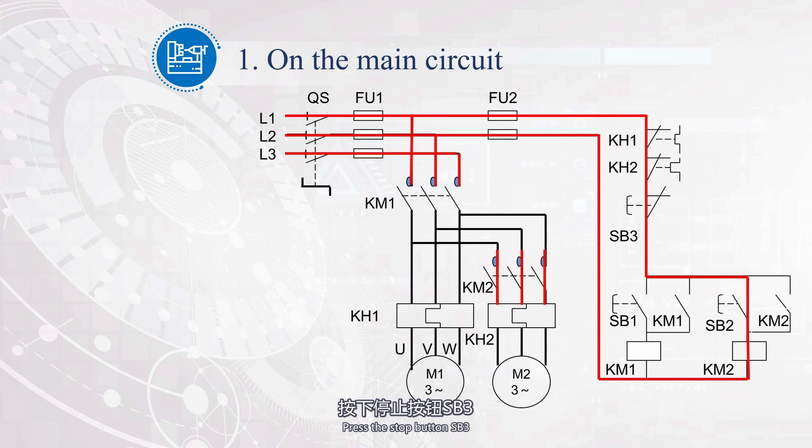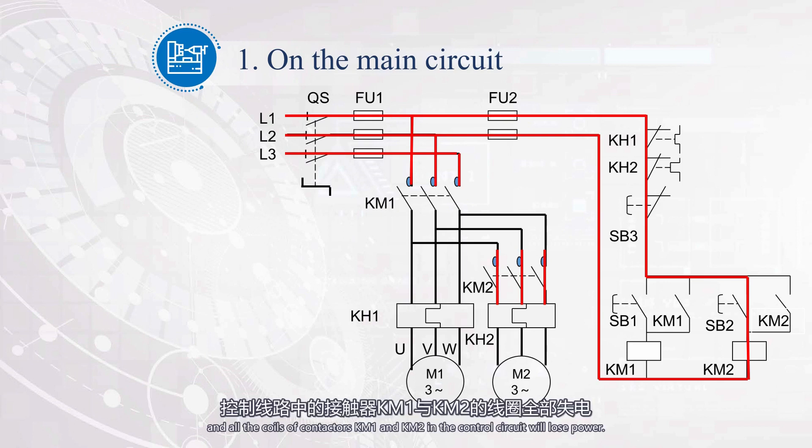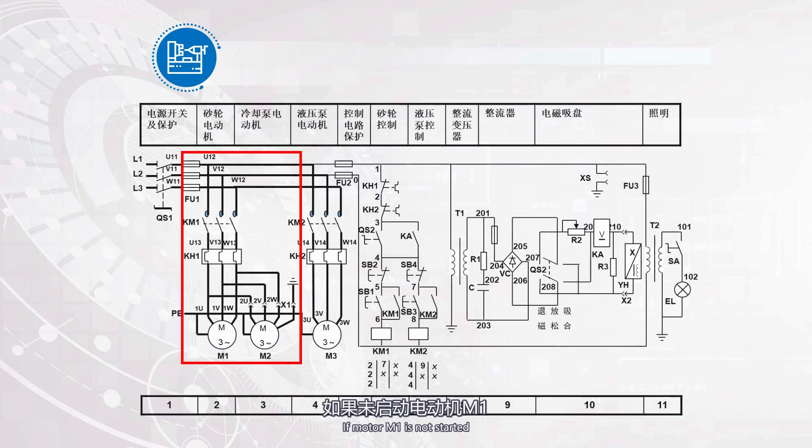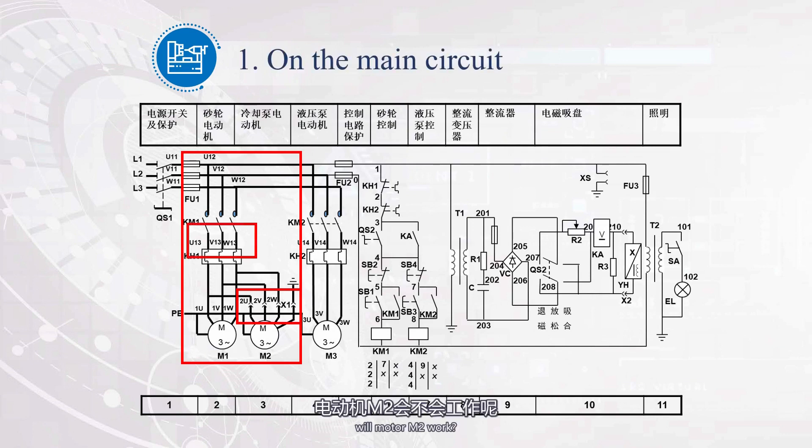Press the stop button SB3, and all the coils of contactors KM1 and KM2 in the control circuit will lose power. The main contacts will be disconnected, and both motors M1 and M2 will stop running. If motor M1 is not started and only motor M2 is started, will motor M2 work?